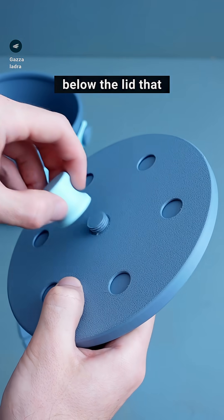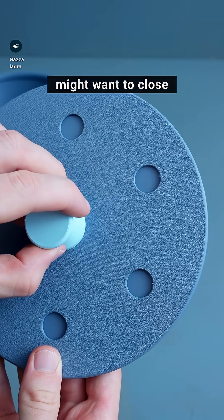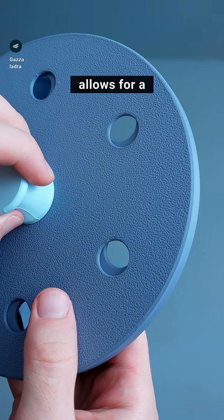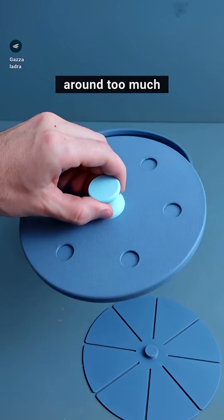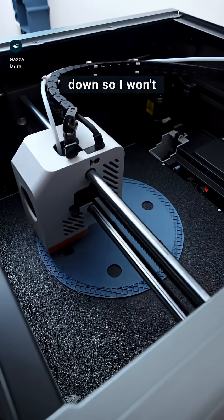I added a ring below the lid that is connected to the knob, since the lid needs ventilation holes. But you also might want to close them up when you forget to empty the thing out. It also has a 0.2mm offset that allows for a slight friction so it won't wiggle around too much when you lift it. The separate knob also allows me to print the lid upside down so I won't need support.